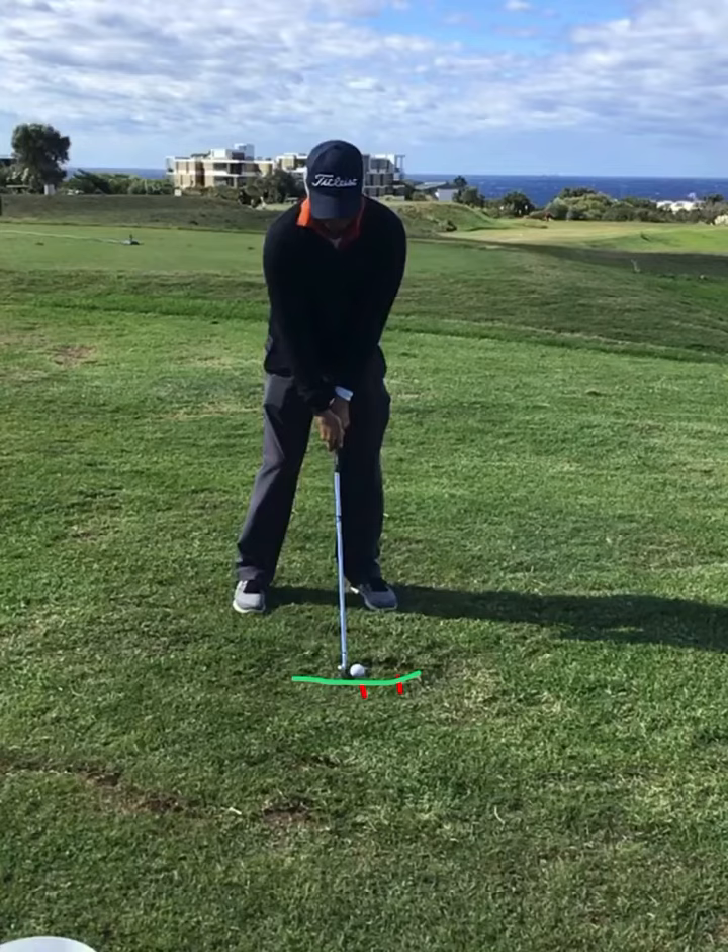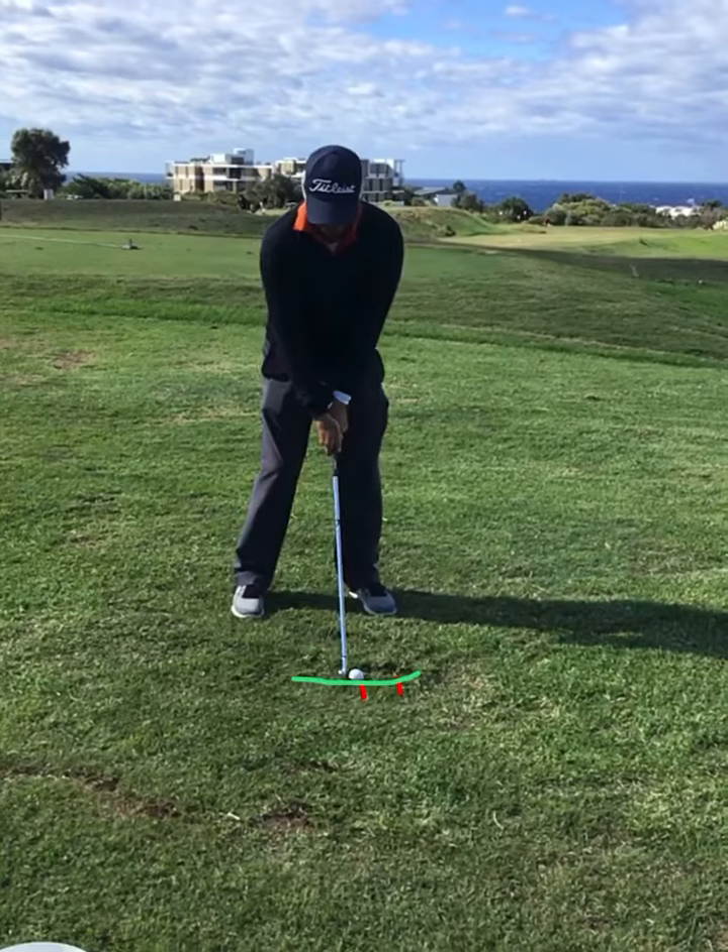The idea is as we come down, we want to be able to clip the first tee and the second tee on the way through. Anyone who's hanging back and lifting up is not going to be able to hit the second tee. And someone who's too steep is probably going to miss the first tee and collect the second one. So it's a really nice way to develop some good low point contact.